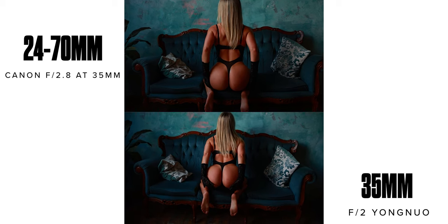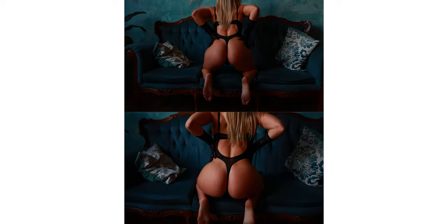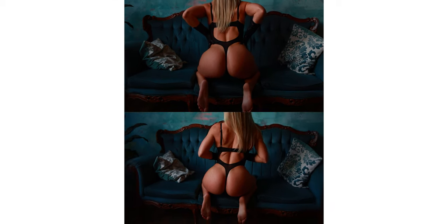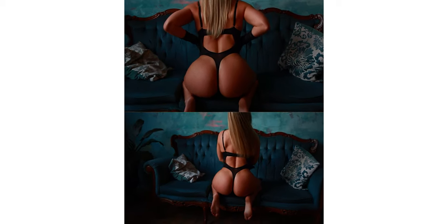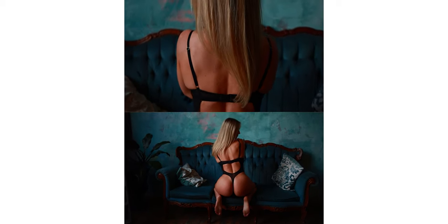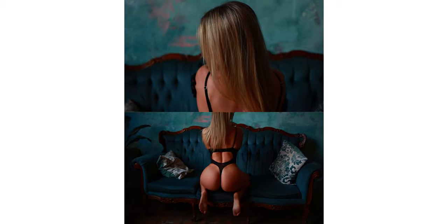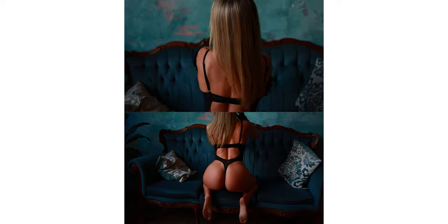Now you can see it very well. The 24-70 has much smoother transitions between light and dark. The colouring is a bit more contrasty, a bit more vibrant, a bit more saturated. The Yongnuo has highlights that are a lot higher. Also, these are both handheld — and handheld, my zoom is so smooth. You can look at the unstabilised footage of the 35mm — it is shaky as hell.